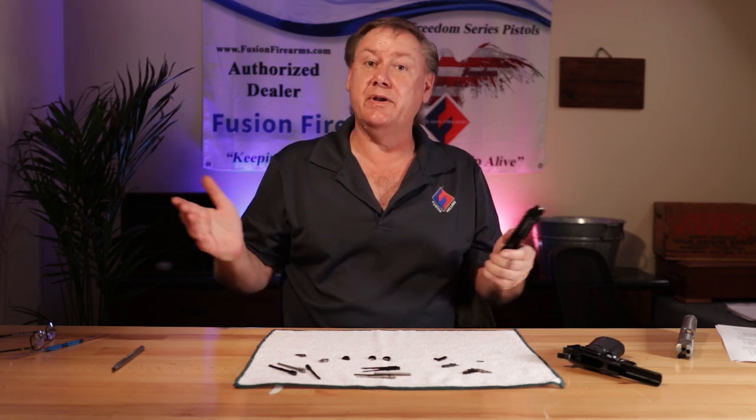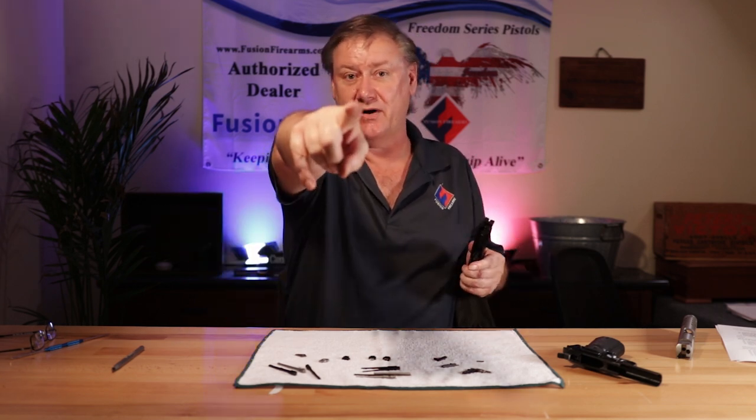So you're looking to improve your backside. What do you need? We have the answer at FusionFirearms.com.